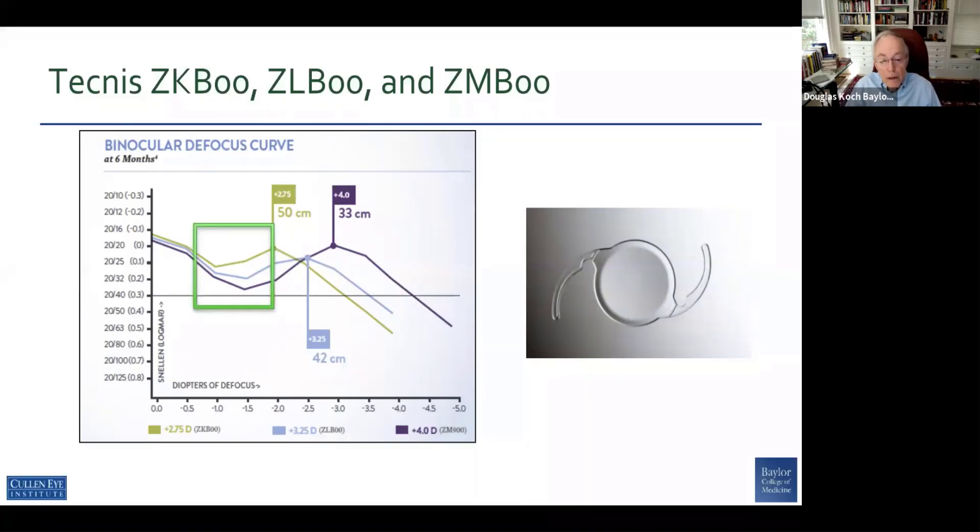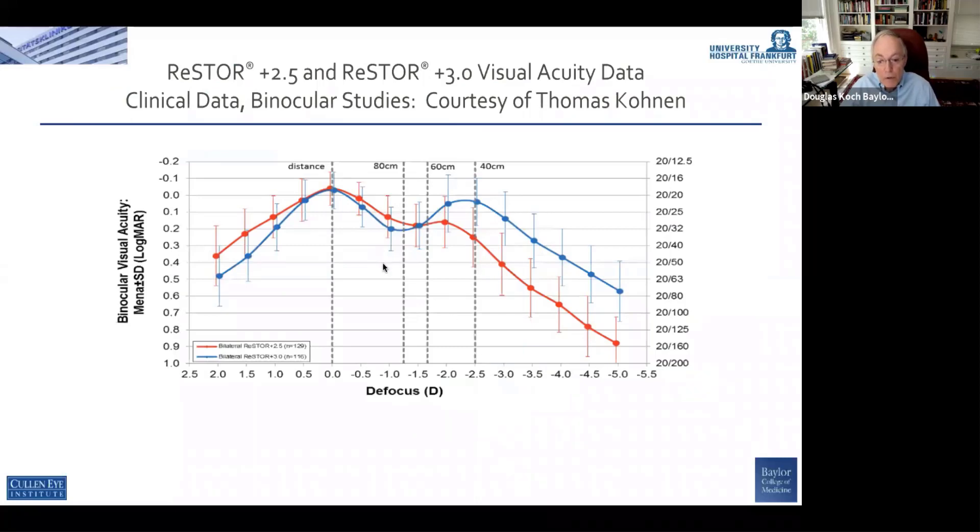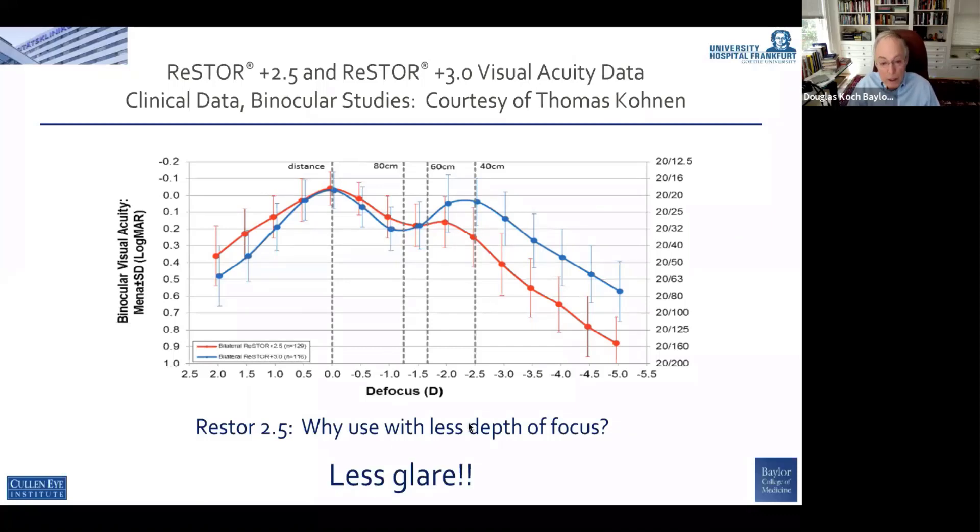And then as a sort of response to this issue of the gap, here's what Alcon came up with. They went from a four diopter to a three diopter, and then they went to the 2.5 diopter, which gave a little bit more at intermediate — not a lot, but some compared to the three. And the question is, why would a patient be interested in that with less depth of focus and a little bit more intermediate?